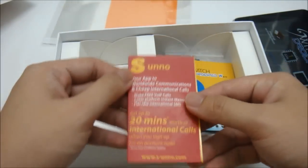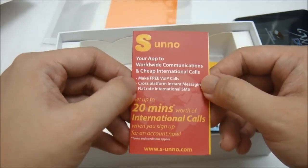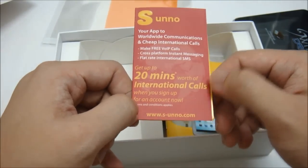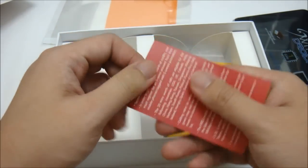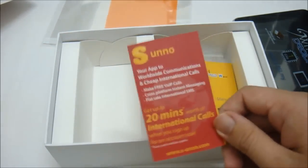There is also a promotional card for a VoIP app offering worldwide communications and cheap international calls, free voice-over-internet-protocol calls, cross-platform instant messaging, and flat-rate international SMS. You get up to 20 minutes of international calls when you sign up for an account using the serial number provided on the card.